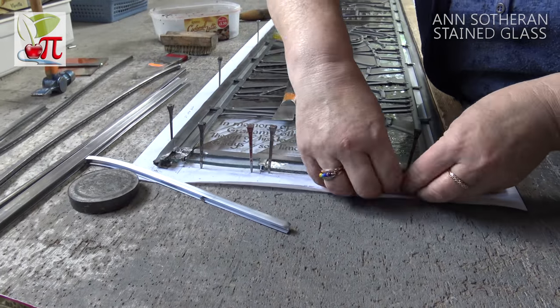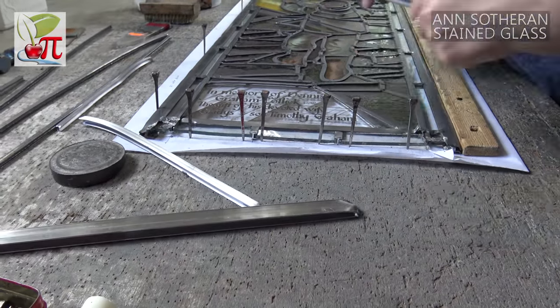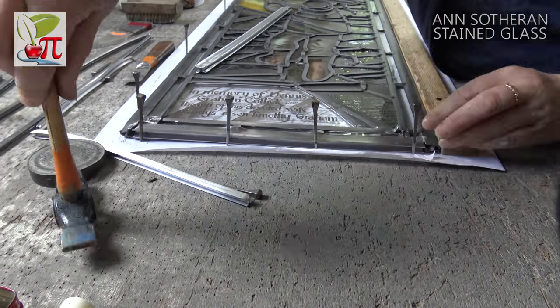And when the window is finished? After you've finished soldering, the last thing you do is force a thin black putty in between the leads and the glass. That seals the gaps, stops the weather from getting through, stops the glass from rattling - and then it's done. You just take it in a car or a van and install it into the building - church, stonework or woodwork frame, wherever it happens to be. And that's the end of the job, except for sending the bill.